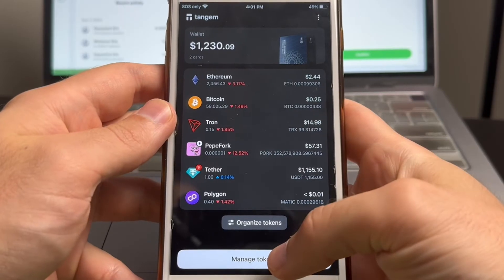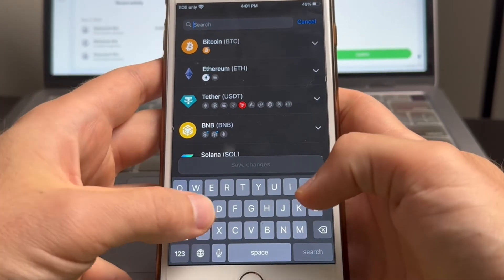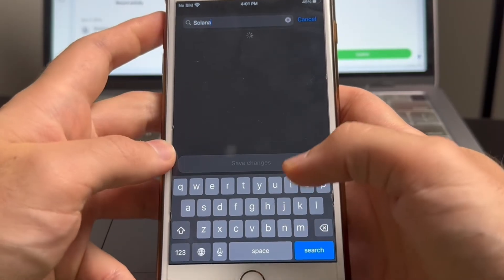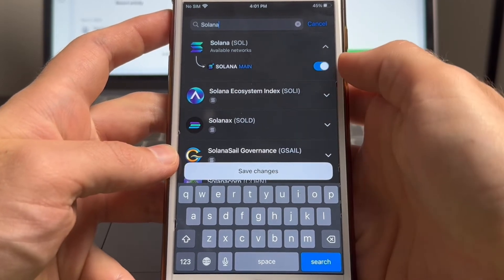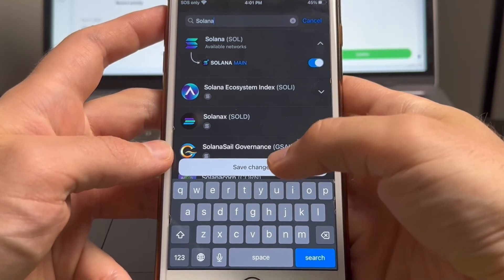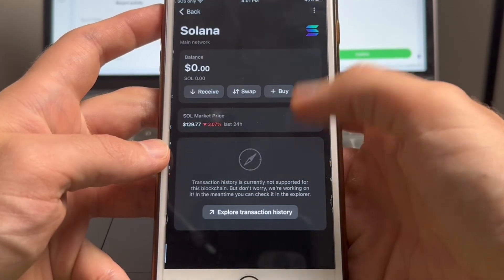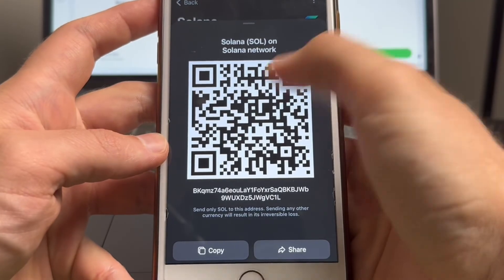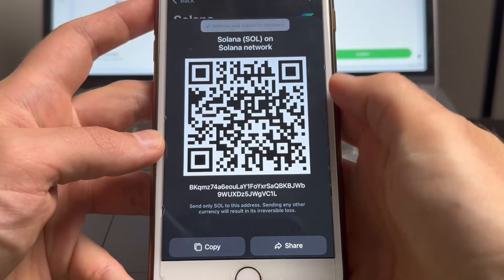To add a token, tap manage tokens and then search for the crypto you're sending to your Tangent Wallet. Since I'm sending Solana, I'll search for Solana, then tap the drop down arrow, enable this token, and then at the bottom tap save changes. Now that I have Solana in my Tangent app, I'll get the receiving address by tapping on Solana, then tap receive, and copy the receiving address.